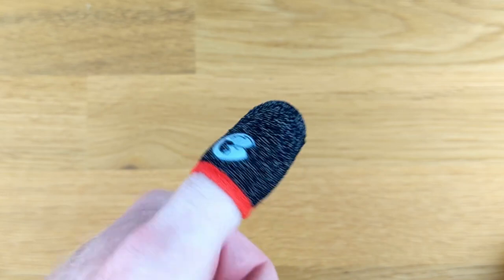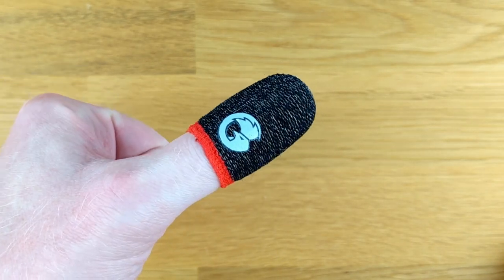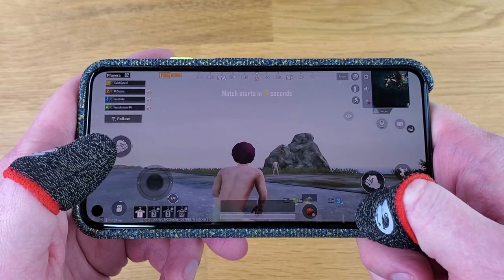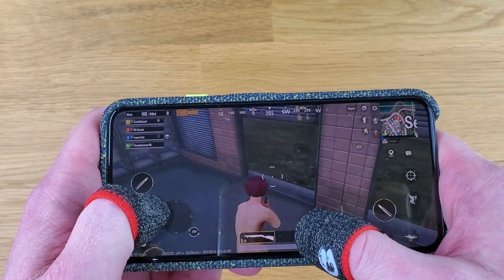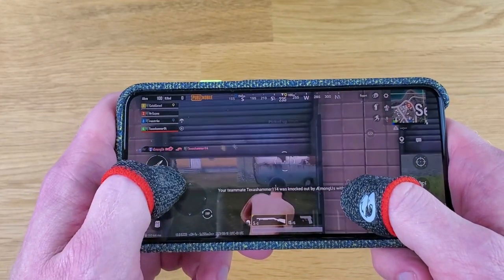With excessive and exaggerated movements, it does slide down my thumb a little bit, but it doesn't fall off. Overall, I find these very weird, but not uncomfortable. While playing mobile games with them, I didn't notice any issues whatsoever. They worked absolutely fine. Admittedly, they did take a little bit of time to get used to — it's a lot different than just playing with your thumbs — but overall, not too bad.